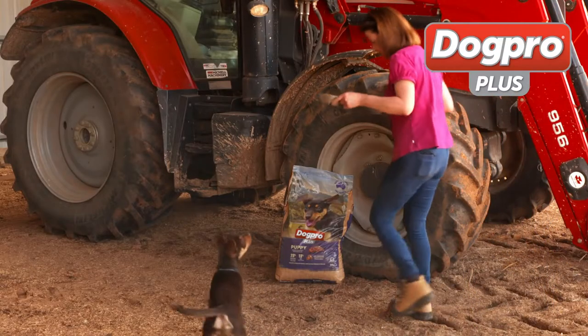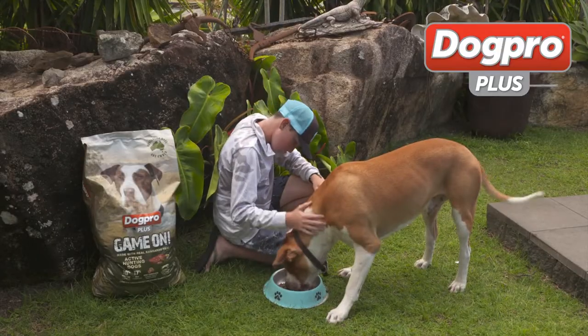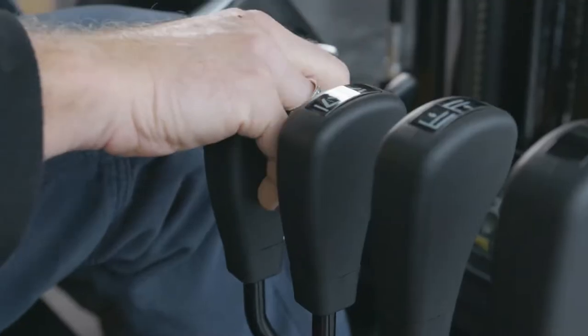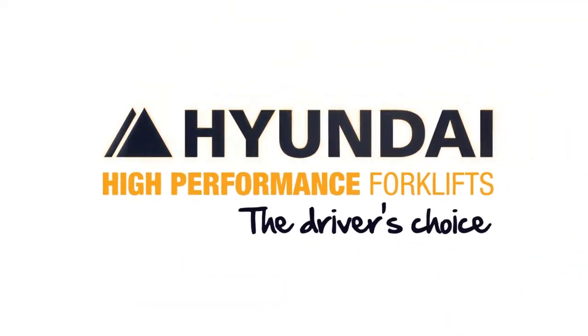Real Action brought to you by DogPro Plus — look after your best mate with a complete and balanced diet. Hyundai High Performance Forklifts — Smart Technology and Safety. They're the driver's choice.